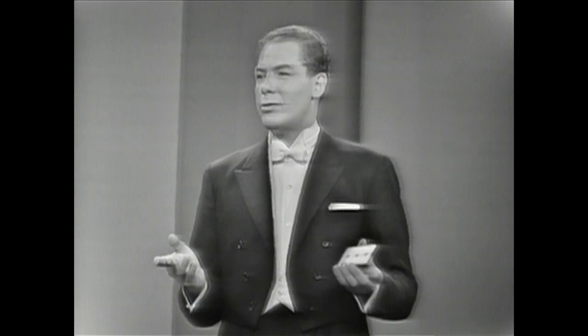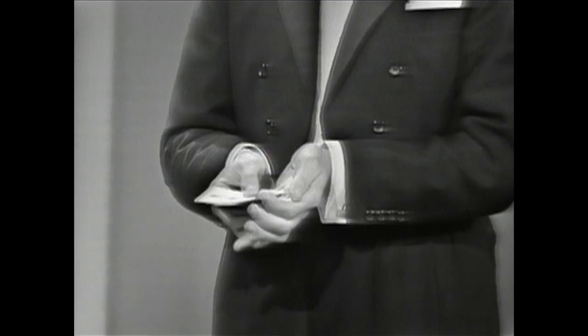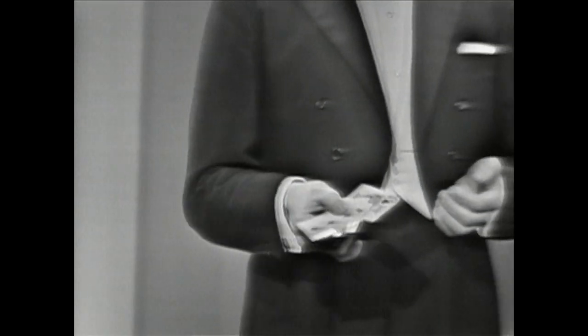I'll show you these cards — you don't have to remember them. It's very easy, but I'll show you them. There's only one, two, three, four, and one is five ordinary red playing cards.